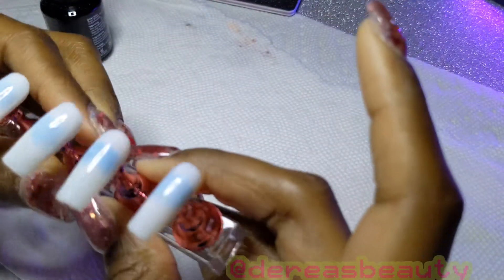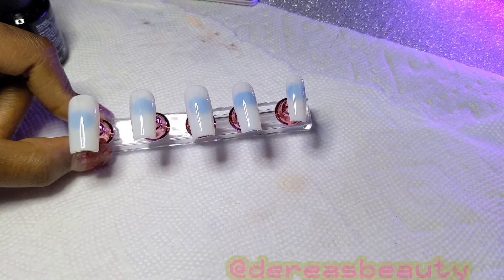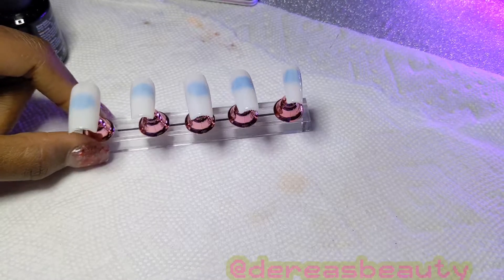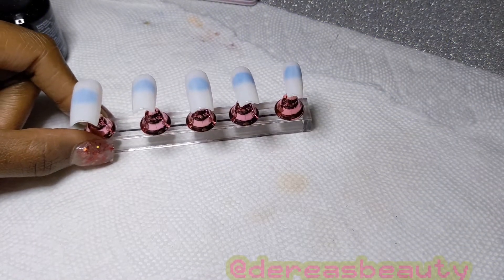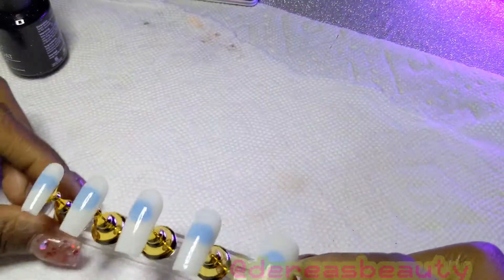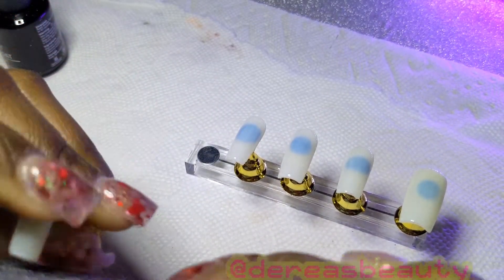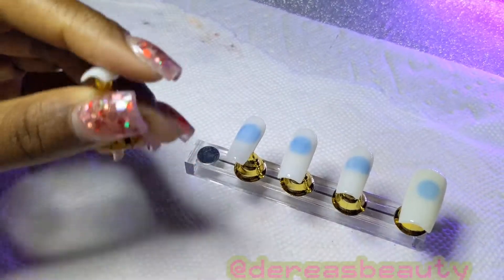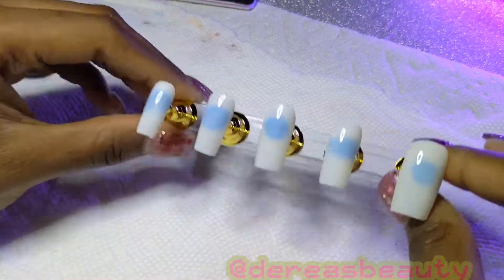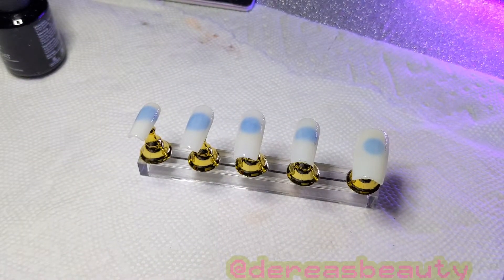I cured those and I'm testing to see if they're completely cured. Now I'm looking at the finished product, making sure I like what I see. You can see the mounting putty through the nails since the putty is a very dark color, but when the client puts them on it won't show through. I always thoroughly examine my nails before packaging them, and I'm also going back to re-cure them to make sure they are properly cured before packaging.